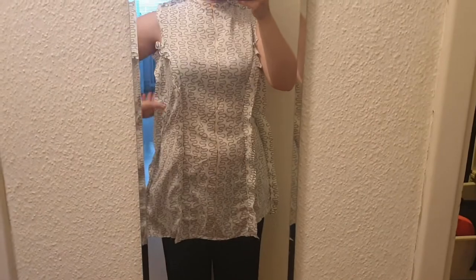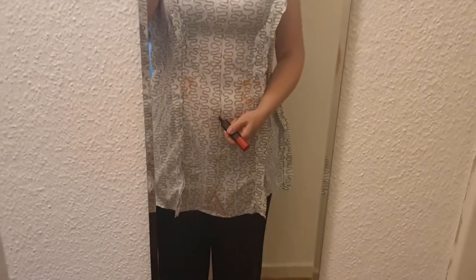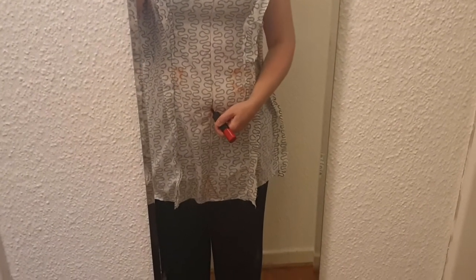Okay, this turned out way too short and way too big. I pin in the seams and sketch alterations for the design.